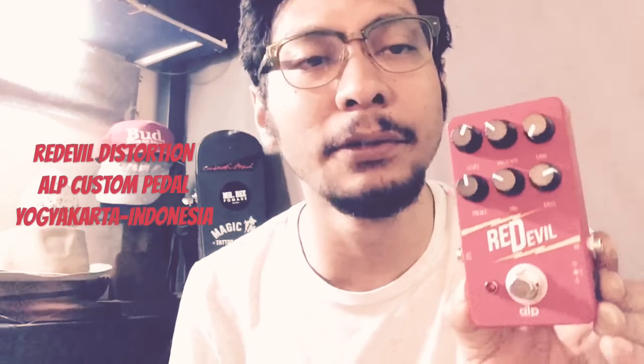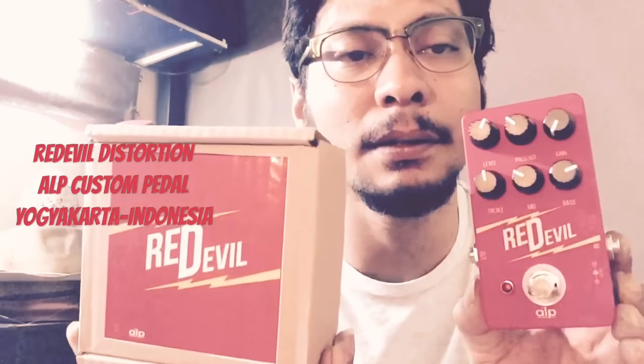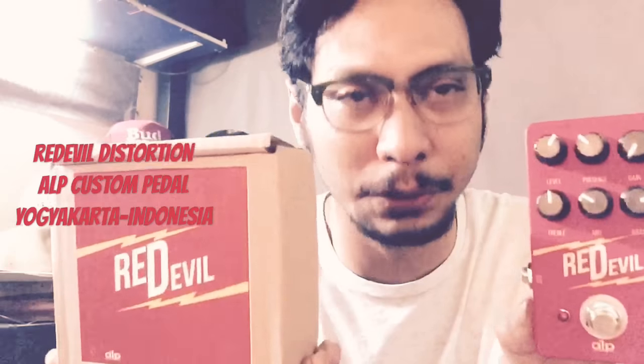Hi, I'm Beat Arden. I'm gonna give you the review of ALP Pedal, the Red Devil Distortion from Yogyakarta, Indonesia.